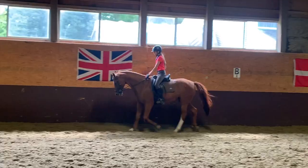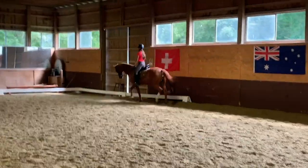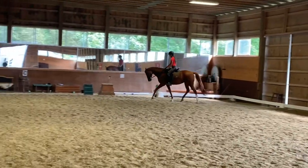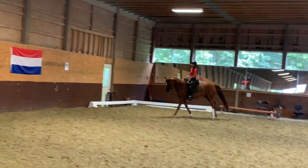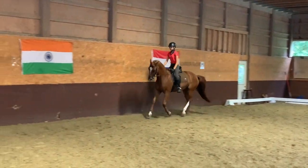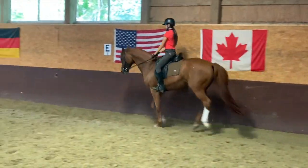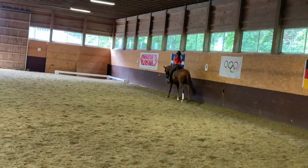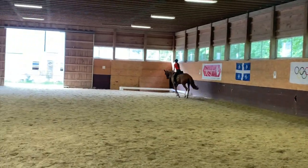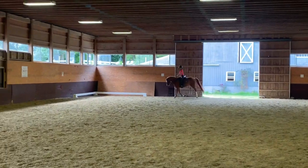That was a bit ahead of your aids. Ask her to wait a bit longer next time. And canter. Soft light seat. Easy, easy. Soft hand. Go into two points — see how her canter can open up and relax. More movement of the hindquarters, more movement of her back. Her lower back can move up and down.